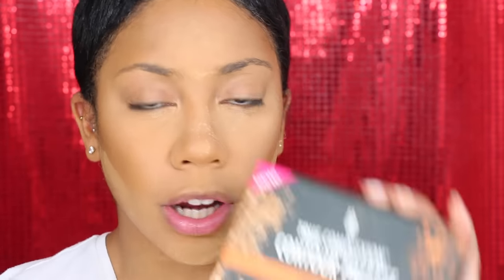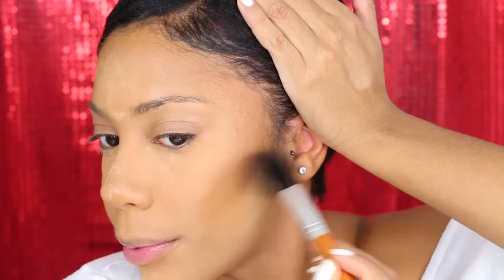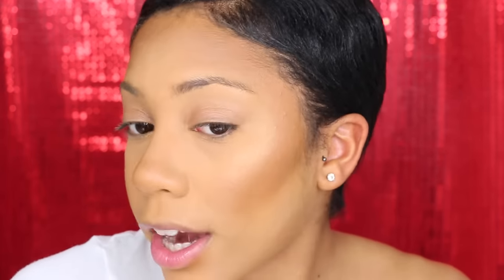I'm going to use a new product — this is the Black Radiance True Complexion Contour Palette in light to medium. I'm going to take the contour shade, which honestly favors my Golden Almond. Oh my god, so pigmented! I kind of pull my face back so I can really work the product in there. Since we're already here with the face, I'm going to add some highlight — going in with my Lord & Berry highlighter. Lately I've been into a really subtle highlight and I've been really into fan brushes.